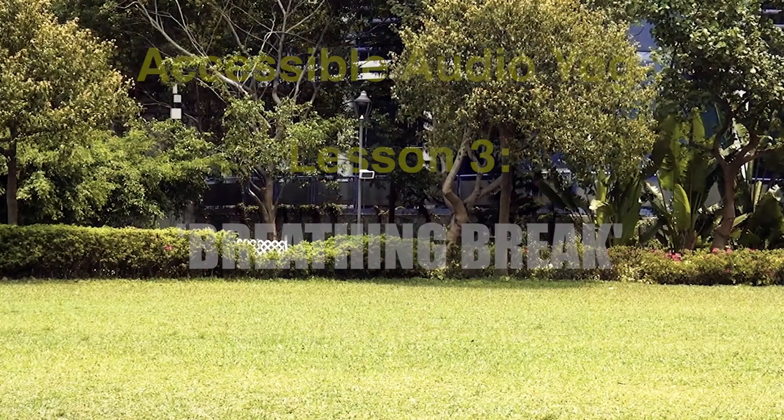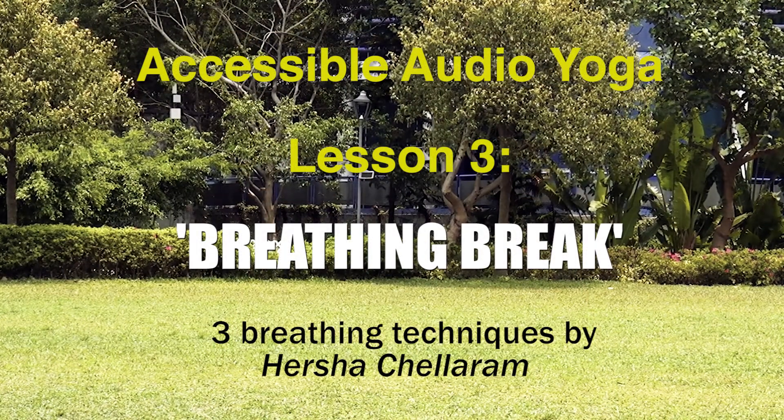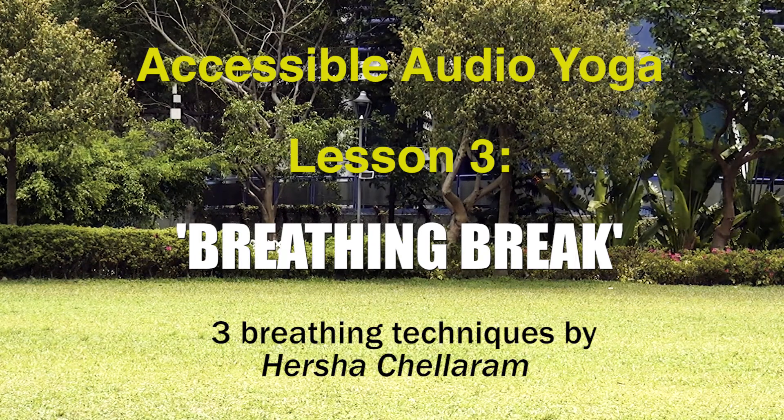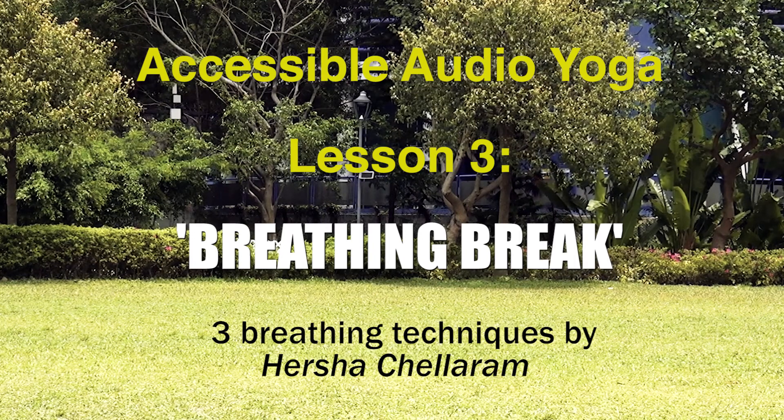Hi, I'm Harsha Chalaram from Yama Foundation, and welcome to Accessible Audio Yoga, Episode 3. Today is the breathing break. Working with the breath is a huge component of yoga. Today we will introduce three breathing techniques that will leave you calm and refreshed.